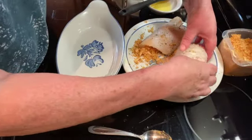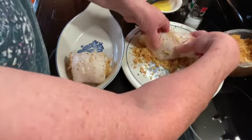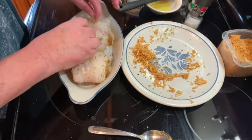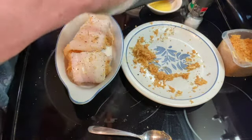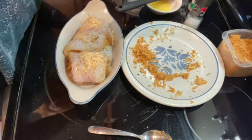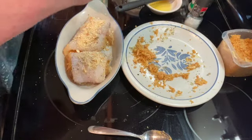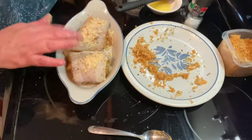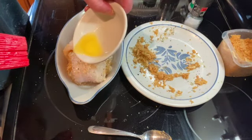Once you have them all rolled up, transfer them into a greased baking dish. I've crushed up four Ritz crackers and I'm going to sprinkle a little bit — not too much — over the top, spread those out, and then take the leftover butter and pour a tiny bit over the top.